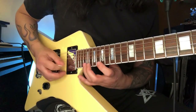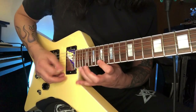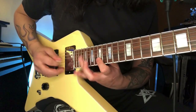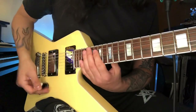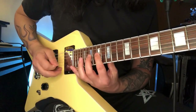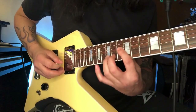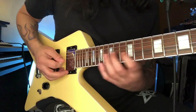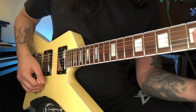Then I do this pedal note thing, then I go to the B string here, and then I descend here between the G and B string.